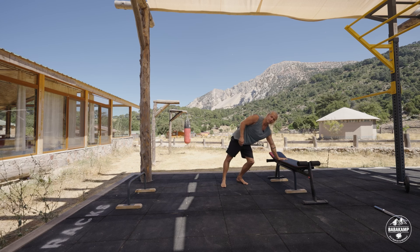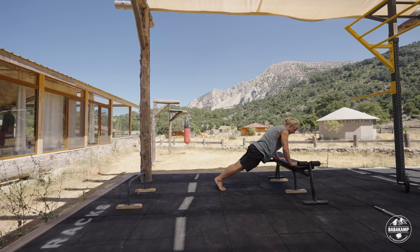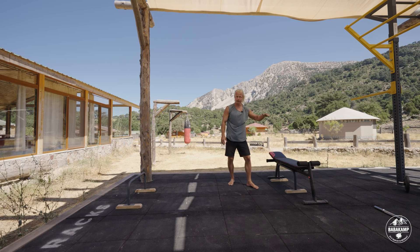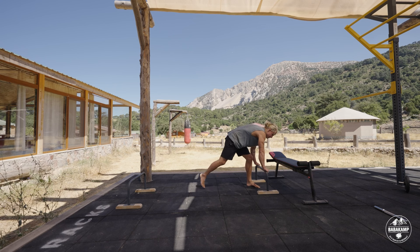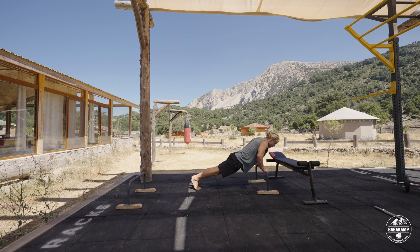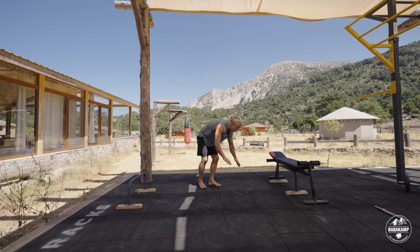The easiest way to do a push-up is to do it elevated. The higher up you go the easier it's going to be, and the lower you go the harder it's going to be. So you sort of build your way downwards until you are strong enough to do a push-up on the ground.